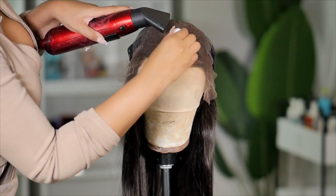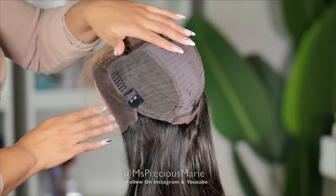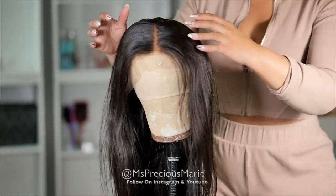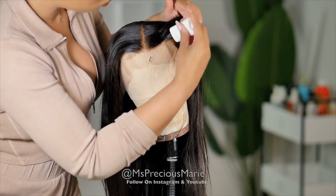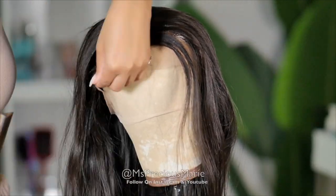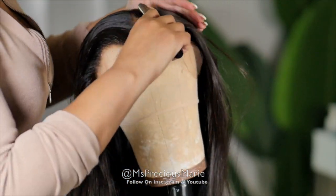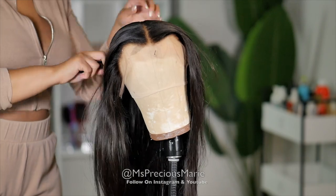Let's jump right into today's video. I'm laying this wig down with little to no work — not bleaching knots, not plucking the hairline. Today's wig is a 13 by 6 wig. I'm adding the Perfect Line Swiss to the inside of the cap and pushing back this hairline with the hot comb. The texture is silky straight, which is very easy to work with. For holding a curl I'd recommend body wave, but silky straight is that put-on-and-go type of wig. The Perfect Line Swiss hides those knots so you don't even need to bleach them.